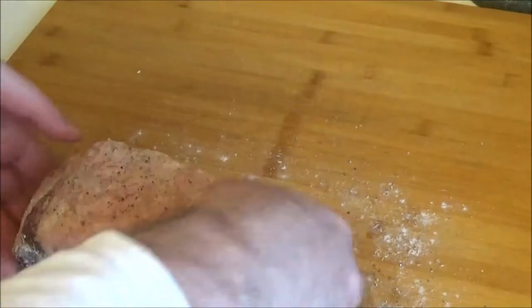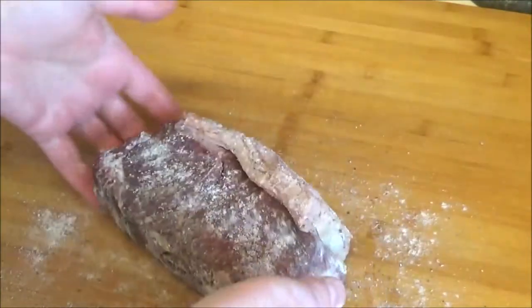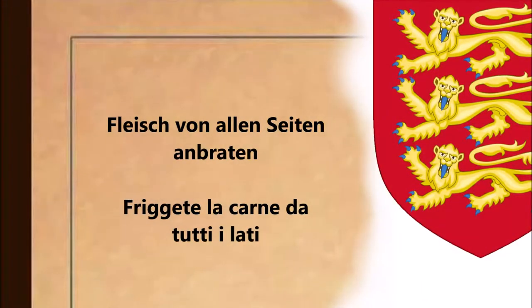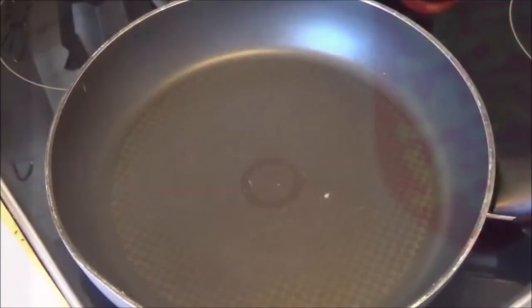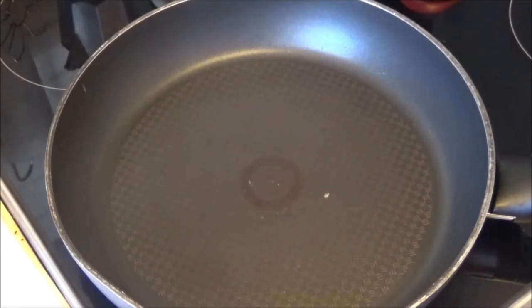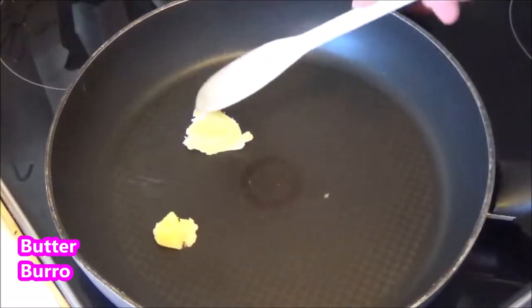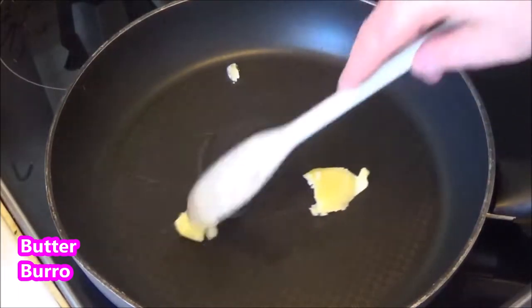I'm going to fry the milk. I'm going to push the milk in the air and use the milk to spin it. I'm going to add water with the milk and mix it up. I'm going to mix the milk and cook it for a long time.